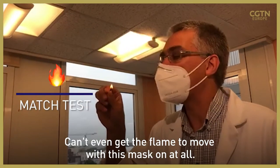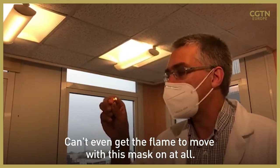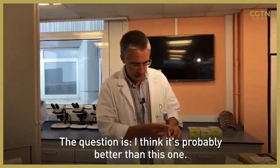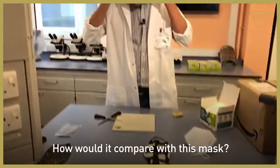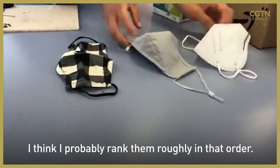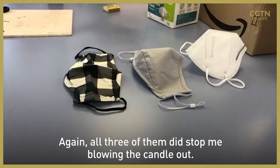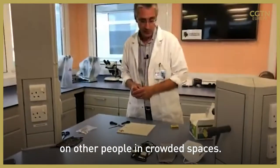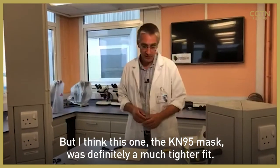I can't even get the flame to move with this mask on at all. The question is, how would it compare with the other masks? I think I'd probably rank them roughly in that order. All three of them did stop me blowing the candle out, so all three will work in preventing you breathing over other people in crowded spaces — but the KN95 mask was definitely a much tighter fit.